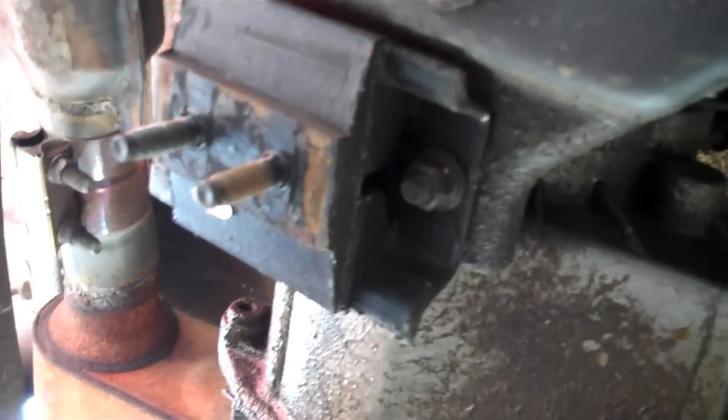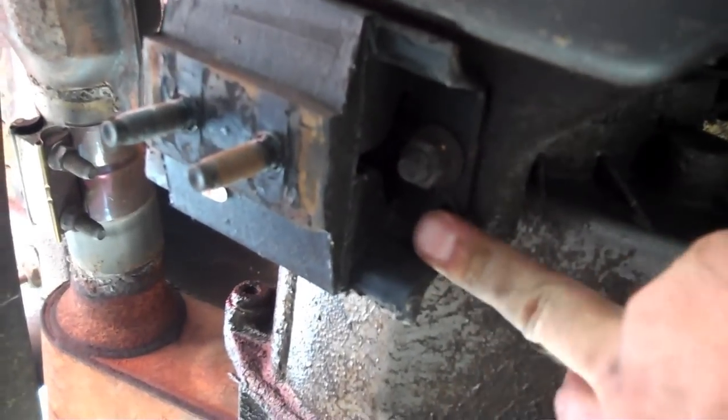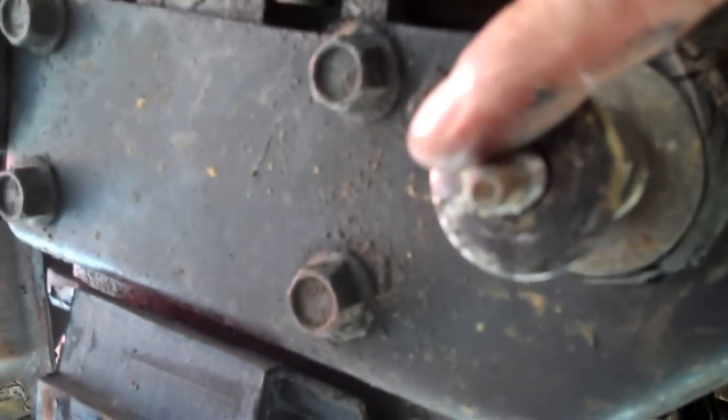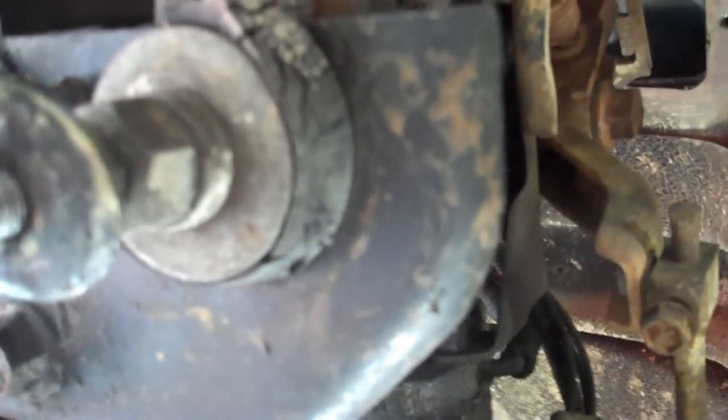Skid plate is dropped. Here's the transmission mount I was talking about — this is a new one I put on before I started shooting the YouTube thing. And this torque arm right here — whenever you let go of the clutch, this whole transmission assembly rocks. This supports it, keeps it from rotating too far and stressing out your motor mounts up front, and keeps all the vibrations down inside the Jeep.